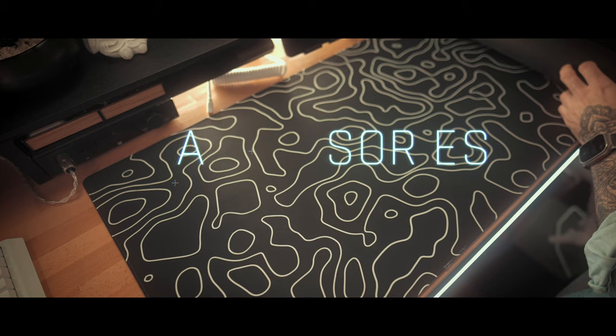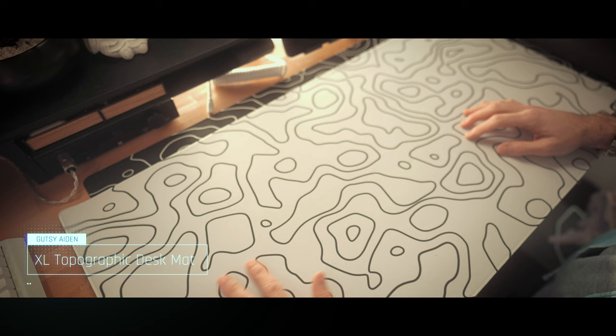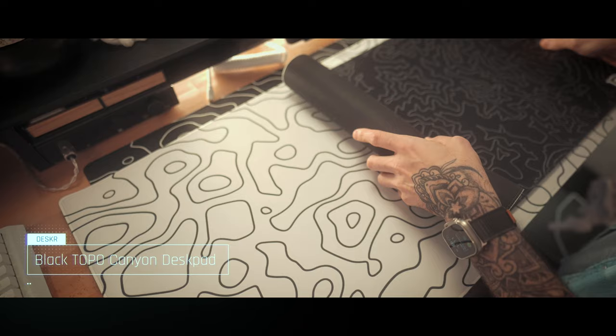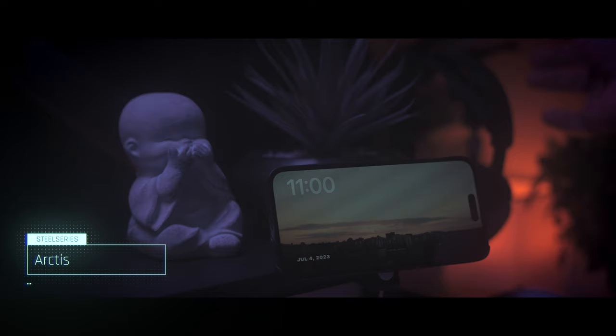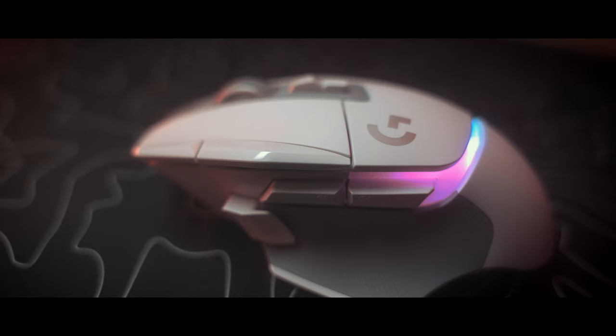As for desk pads, I really fell in love with the black and white topographic aesthetic watching desk tour videos and picked up a few of my favorites. This includes white on black and black on white XL desk pads by Gutsy Aiden, and the black Topo Canyon desk pad from Desker. I recommend Gutsy Aiden if you want a bolder design and slightly larger size; however, I recommend Desker if you want a slightly more subtle design and a smoother overall feel. My headphones of choice, which I've had for years, are the SteelSeries Arctis Pro Wireless, hanging conveniently on the Balolo headphone stand.